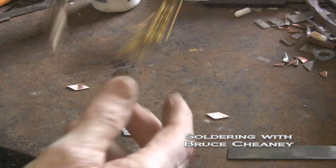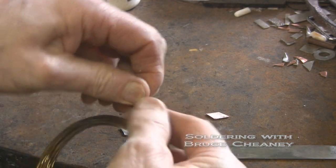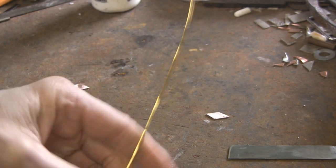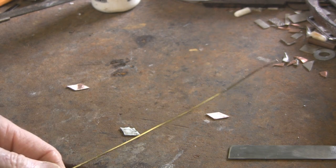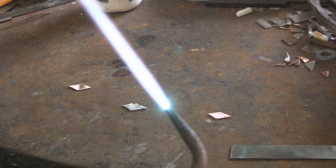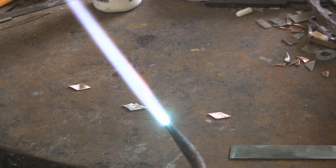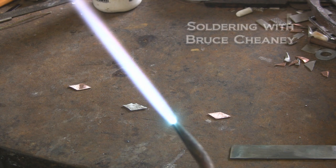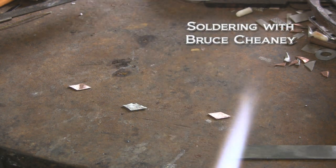What I do is I'll straighten it out just a little bit, and sometimes I even just snip off a piece about 12 inches long and then I'll go from there. I've got a neutral flame here, and I can soften that a little bit if I want to. I'll just pull that back because that flame is so soft the way I've got it set.